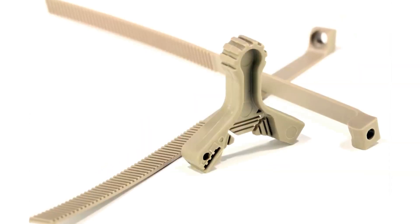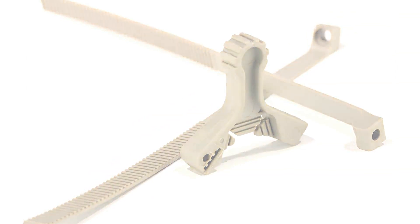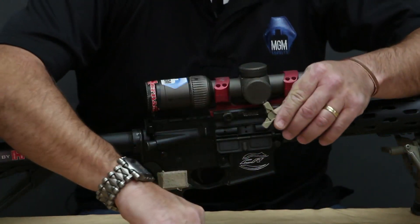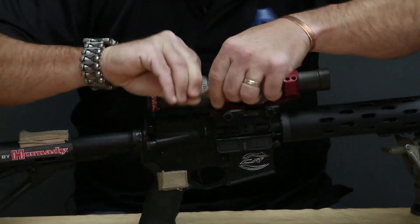You can get the installation done with that, but if you have a sharpie and a set of scissors that's going to make things a little bit easier for you. So the first thing you're going to want to do is take the long screw and one of the straps and go ahead and get that started in there.